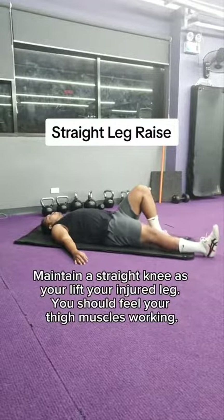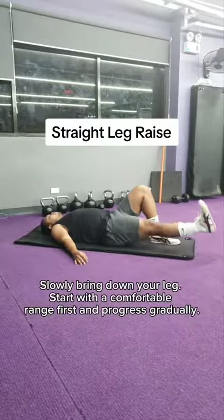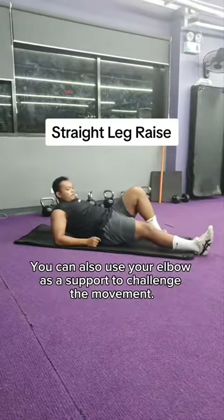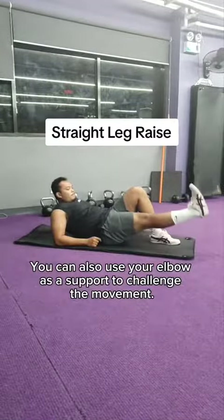You should feel your thigh muscles working. Slowly bring down your leg. Start with a comfortable range first and progress gradually. You can also use your elbow as support to challenge the movement.